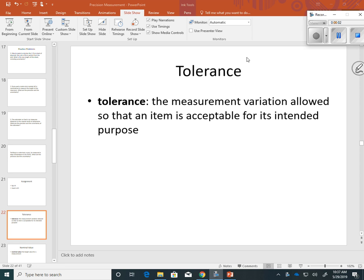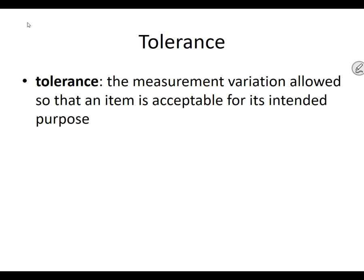So today we're going to look at what's called tolerance, and you guys should find this in your little booklet if you haven't done so already. Tolerance is the measurement variation, or the change, allowed so that an item is acceptable for its intended purpose.